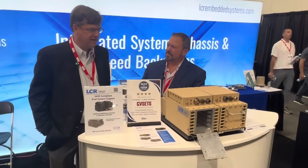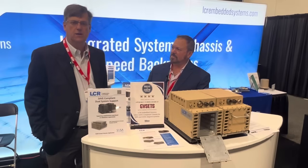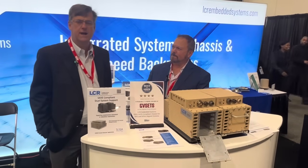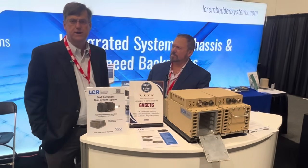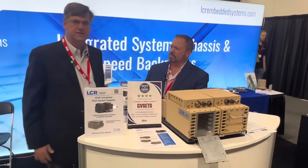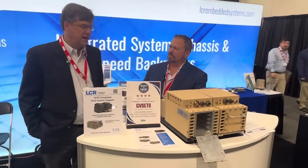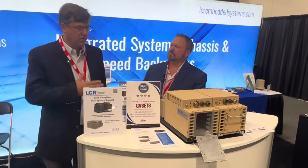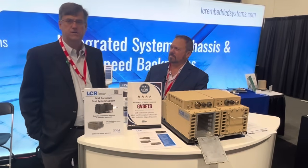Yeah, so this is our half-SAVE architecture for SOSA compliant PIC cards. It's designed from the ground up for vehicles from XM30 to Striker to Humvee. It meets the SAVE enclosure profile, which is the standard A-Kit vehicle enclosure, and meets all the SOSA compliance, whether it's connector, card, board set suite, or backplane connections, to be compliant for both SOSA and SAVE.